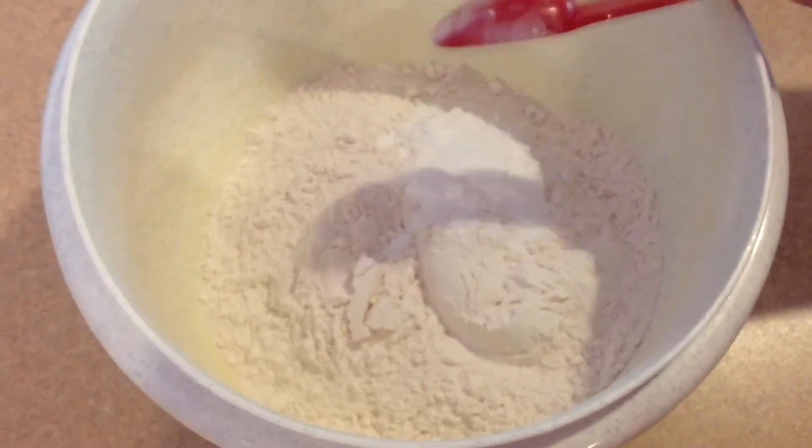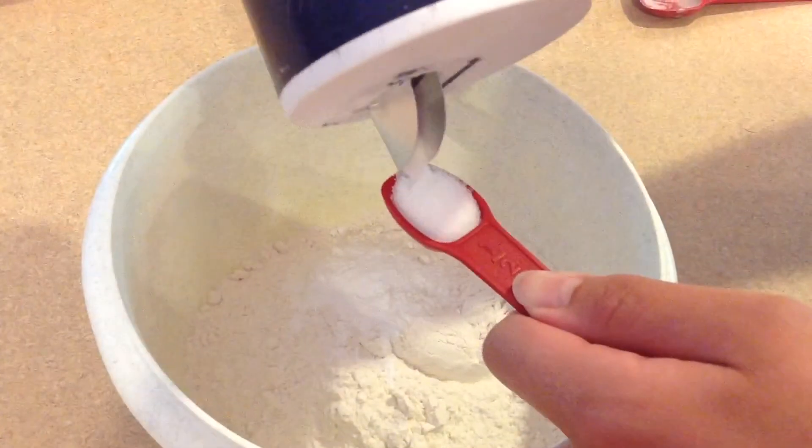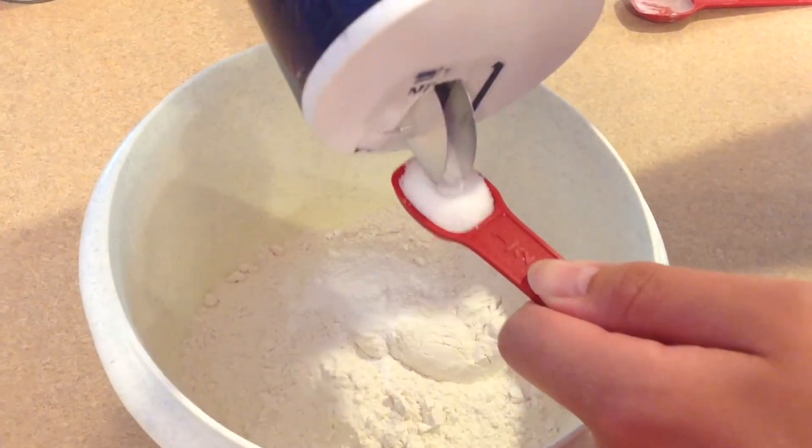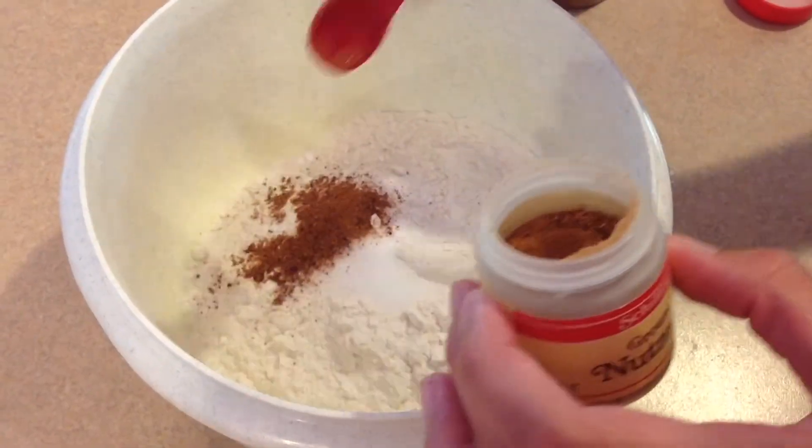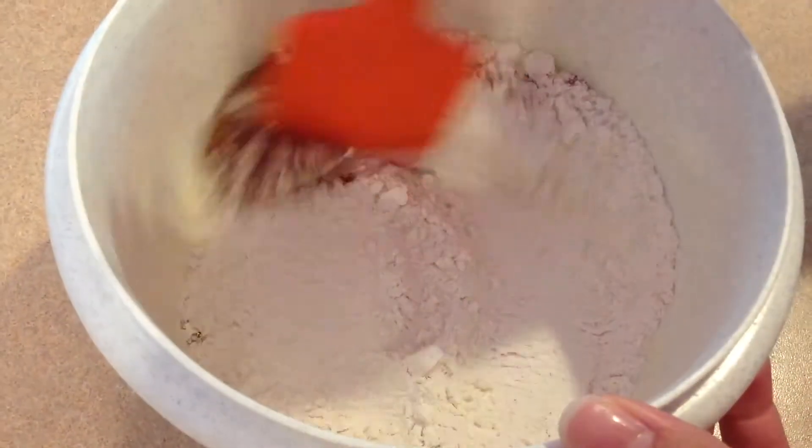In a separate bowl, add 1 and 1 half cups flour and 1 teaspoon baking powder, then add 1 half teaspoon of salt. Add 1 fourth teaspoon of cinnamon and nutmeg, then stir well.